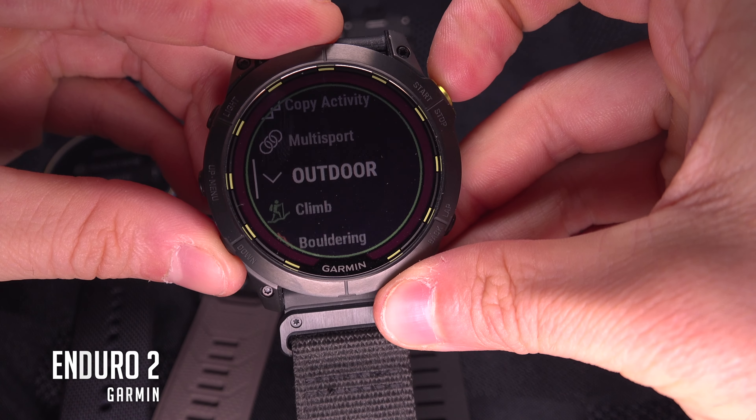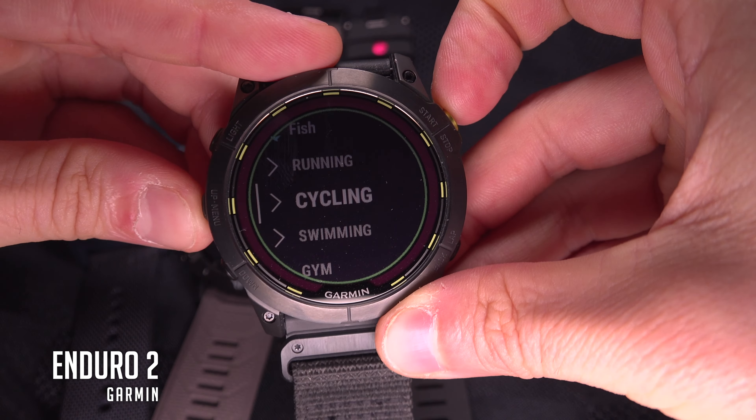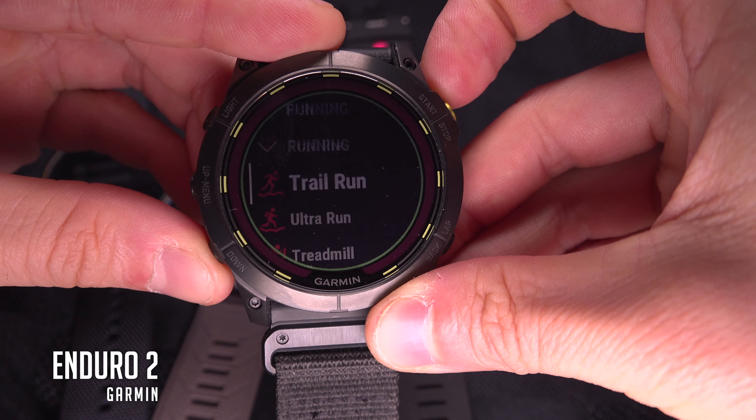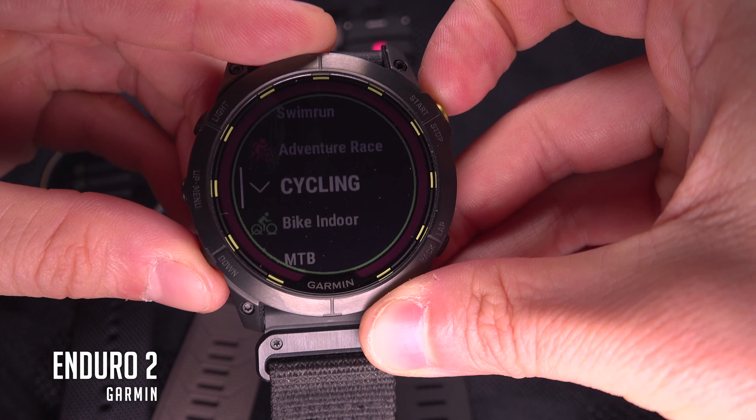So just make sure the watch you choose can do all the sport you want, or almost. If you just miss one or two that you do from time to time, it's not the end of the world. For example, on my favorite watch, I don't have rollerblading, which I do two or three times a year. So for that kind of activity, I program it myself as 'other'.